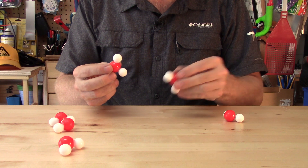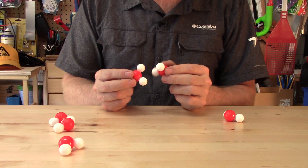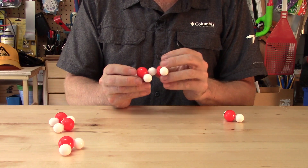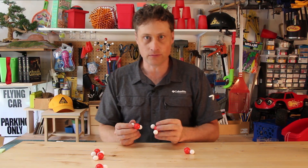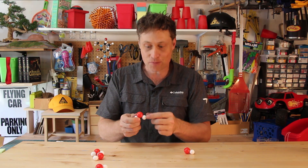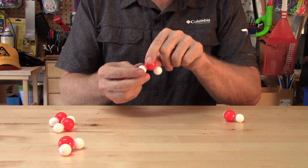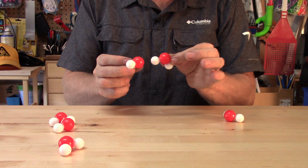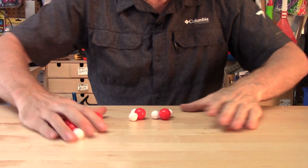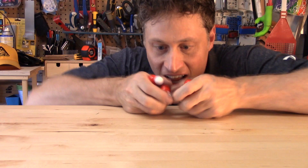Water molecules are attracted to each other. What I mean to say is they're attracted to each other like magnets, because the oxygen atom has a negative charge and the two hydrogen atoms have a positive charge. Just like magnets, the positive and negative charges attract each other, which means when you get a whole bunch of water molecules together they clump together — just like magnets. Surface tension is caused by water sticking to itself, like magnets.